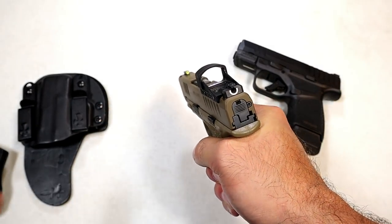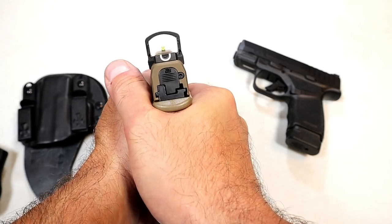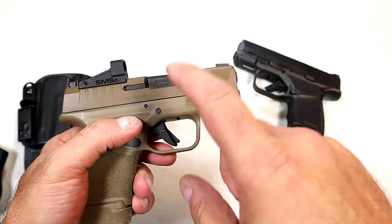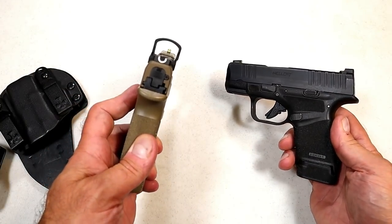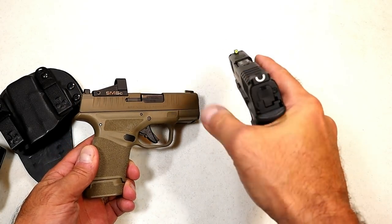Pinpointing it on a rifle is simpler. Even with a bench rest, sighting in a red dot on a handgun can be difficult. But once it's sighted in you should not have to change it. With a red dot you're focusing on one dot, whereas with iron sights you're focusing on both rear and front sights.